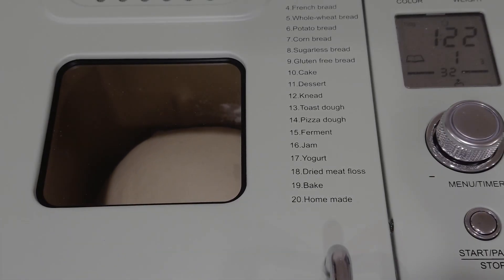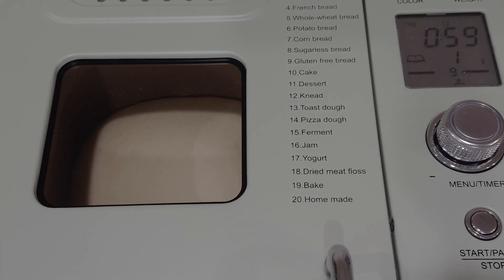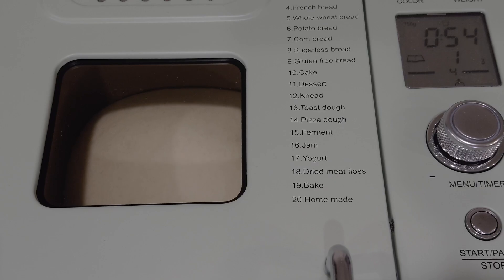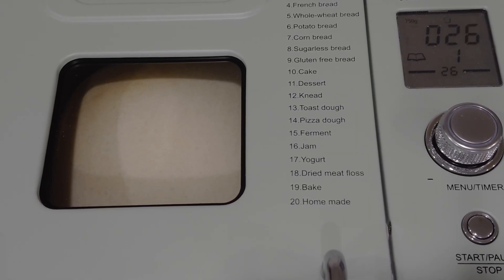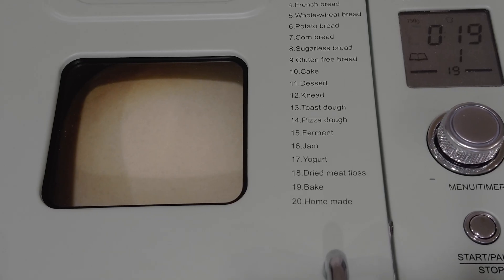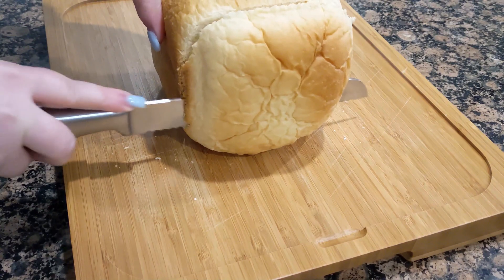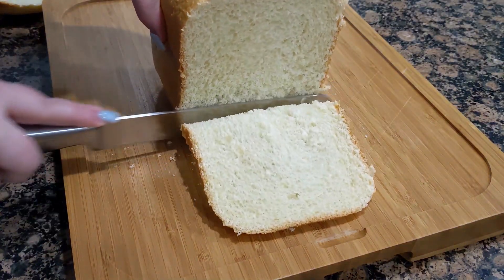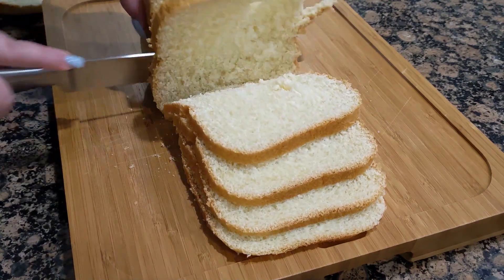The bread machine time-lapse is always so satisfying. It had a nice inner texture. I tried cutting it in thin slices since the sandwiches in Japan are always really thin, and that went alright. It wasn't quite the right texture but it turned out okay.